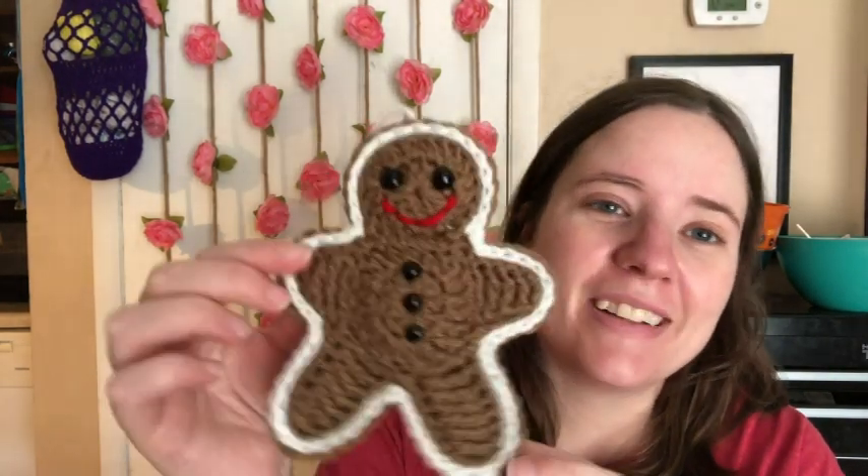I think I might make these for my family ornaments this year, so I'll have to make three more if I do that. I just used Red Heart Cafe Latte. This is white and this is a piece of cherry red.